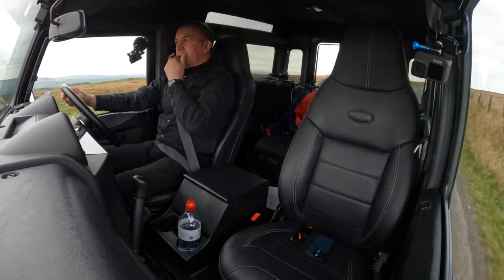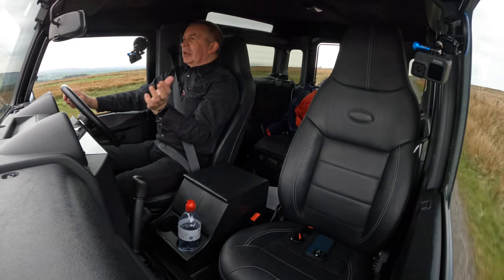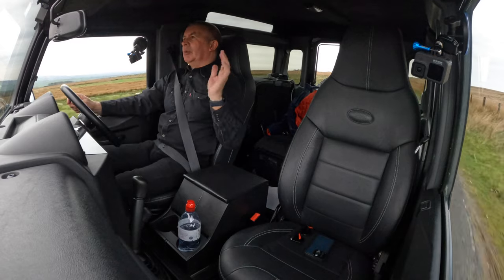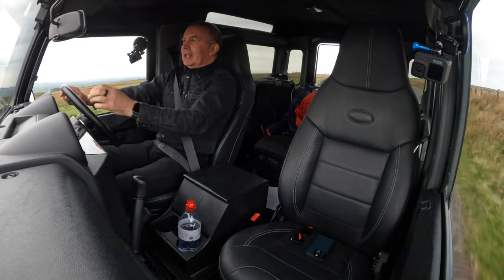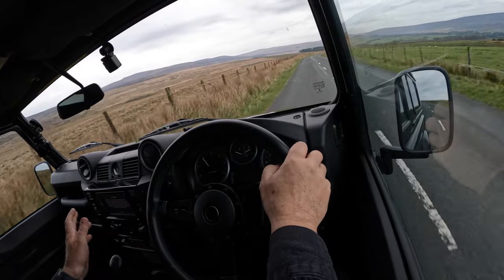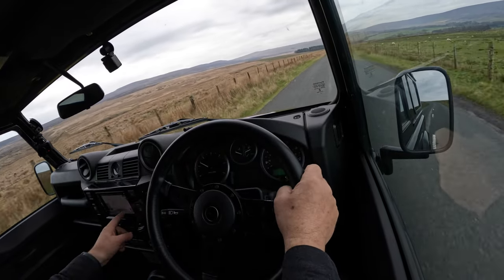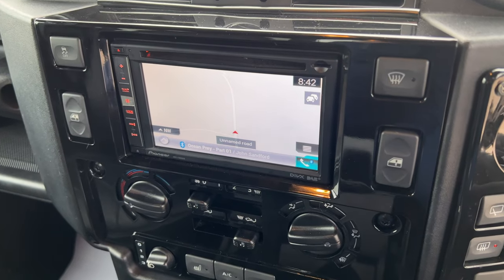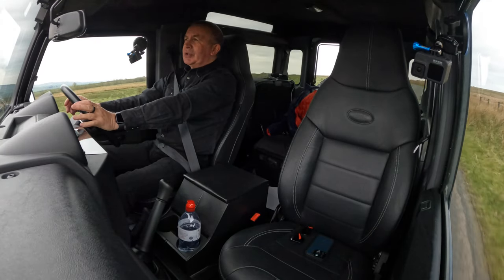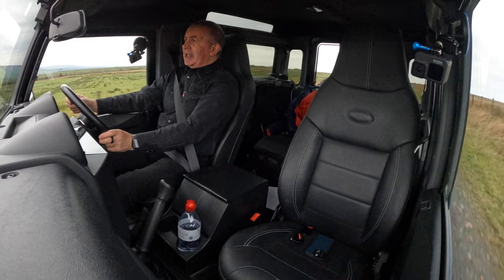The seats in the back fold up and go to the side to give you a bit more room in the middle — you could get sheep in the back. It's just a handy vehicle. It's got sat nav, Bluetooth hands-free, Bluetooth audio streaming, a heated front screen, and heated seats.